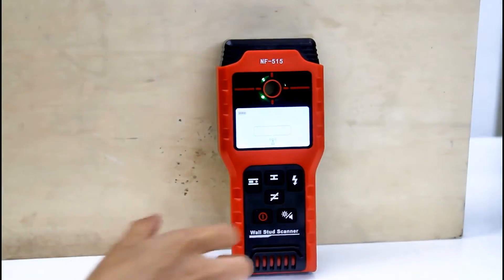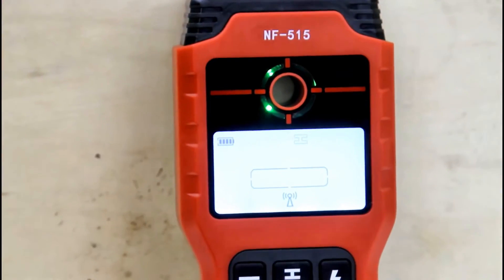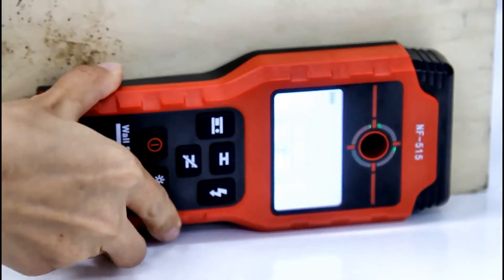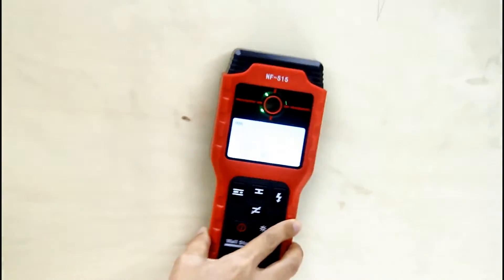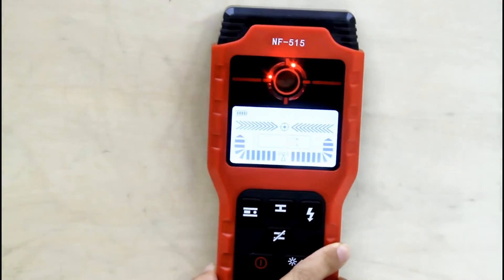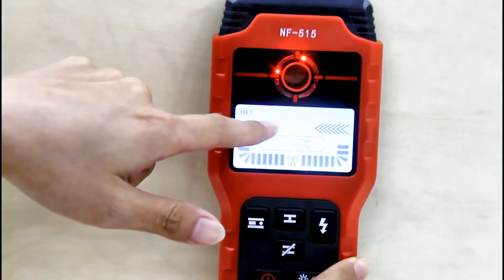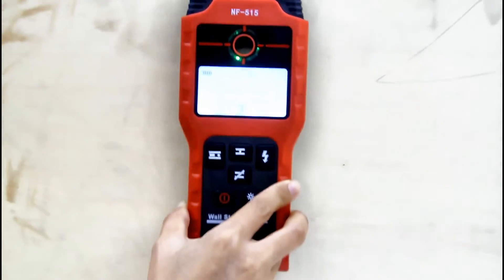Now let's try the metal mode. The green light means the device is activated. Now let's try it. There is no sound. And now we can hear the sound — the signal is very strong. And there is no sound.